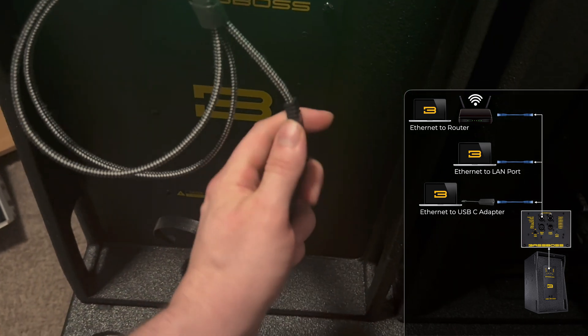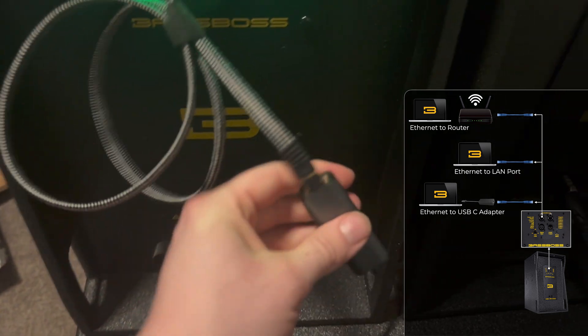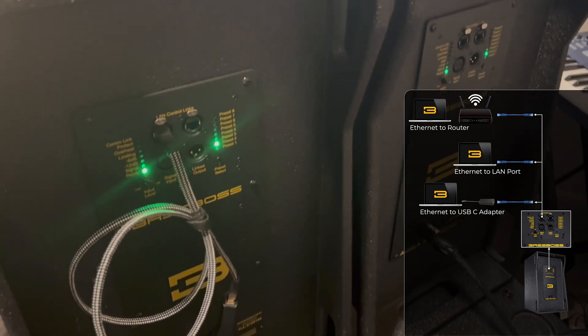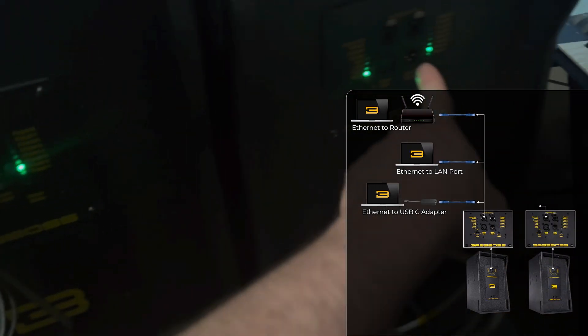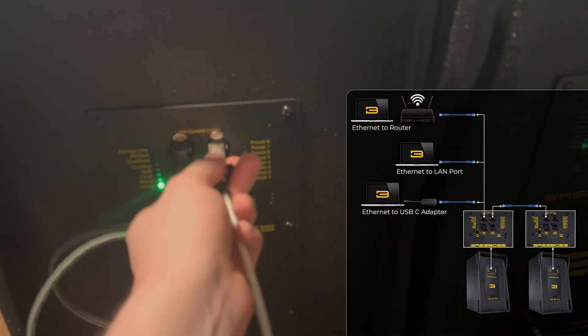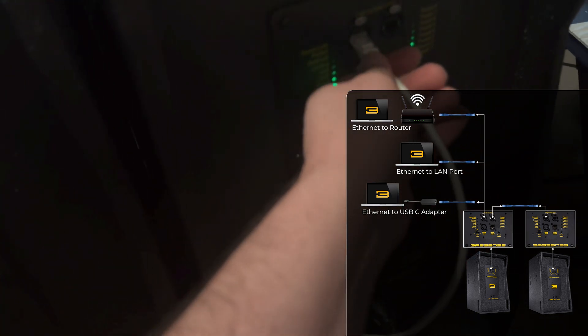We need to make sure we have a connection between ControlBass and the speaker. To connect our next speaker, rather than using another adapter, I'm simply going to take another Ethernet cable and plug it from the LAN link port on one speaker into the port on the next — basically daisy chaining it so I'll be able to see both of them.